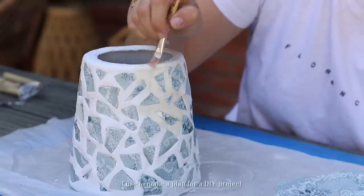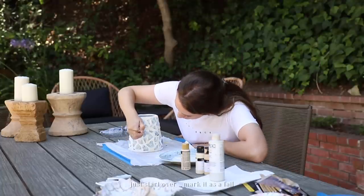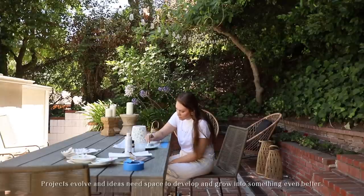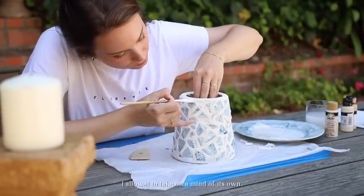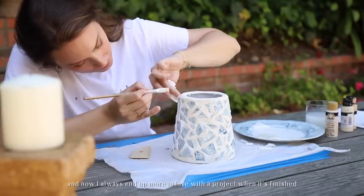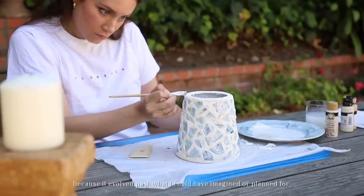I used to make a plan for a DIY project, and if it didn't go exactly as planned I would scrap it, start over, mark it as a fail. Then I started to realize that creativity doesn't fit into a plan — projects evolve, ideas need space to develop and grow into something even better. So instead of starting over from scratch, I allowed it to take on a mind of its own, making small changes and decisions throughout the process. Now I always end up more in love with a project when it's finished because it evolved past what I could have imagined or planned for.